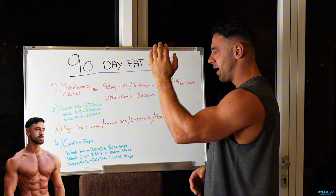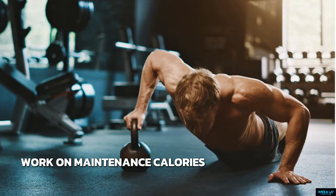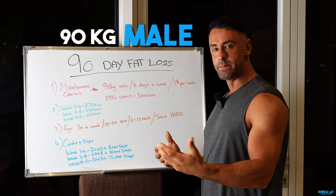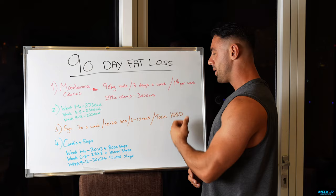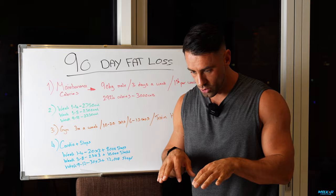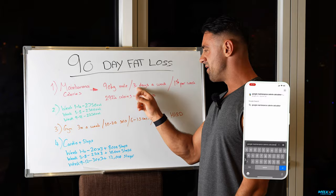First things first, we need to work out our maintenance calories. For this video, I have taken a 90kg male who's going to train three days a week, with a goal of dropping 1% of his body weight per week. I literally went on Google, typed in calorie calculator, clicked on the first one, put in 90kg, put fairly active, and it brought me up a number.